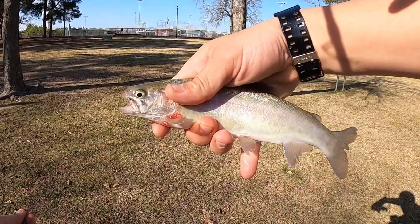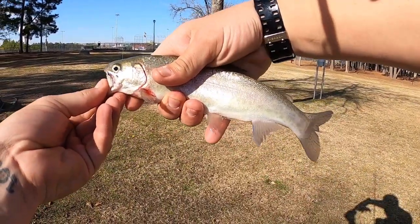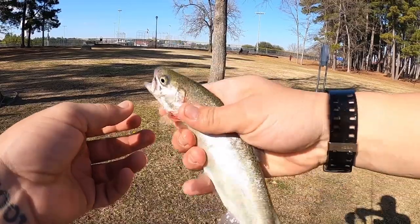There he is guys — little rainbow trout. Not a bad fish. It's actually one of the bigger ones I've caught out of here. Nice fish.